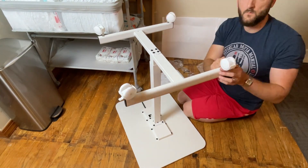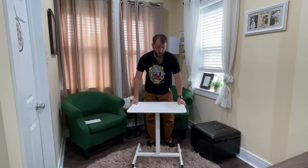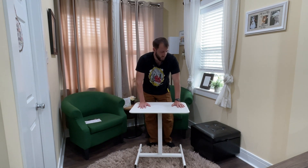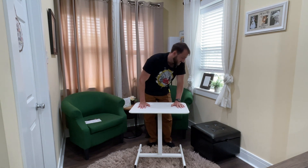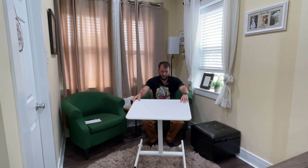There are four wheels and two of them lock in place, which comes in handy if you don't want it moving around while you're working or eating. Overall I think this little standing desk is good quality and I can definitely recommend it. I hope you found this video helpful today — thanks so much for watching.